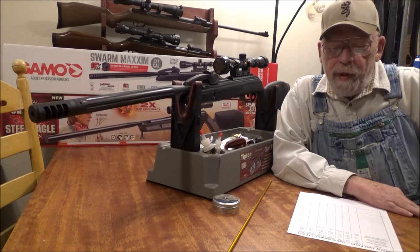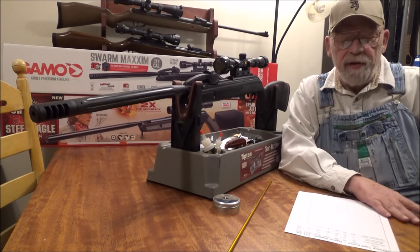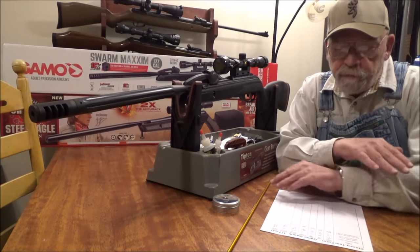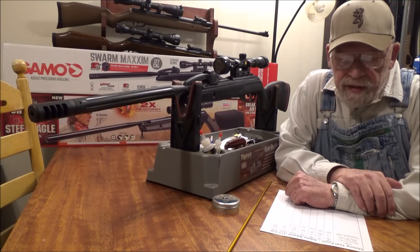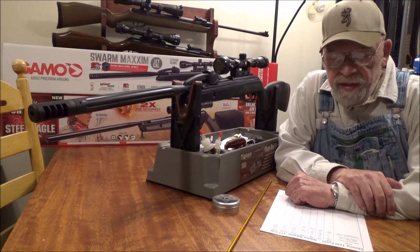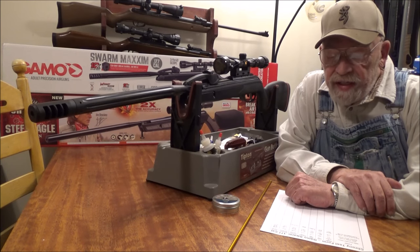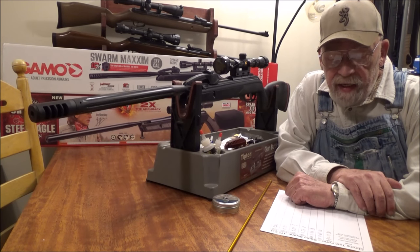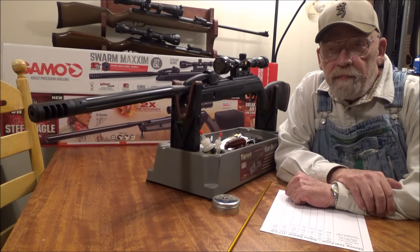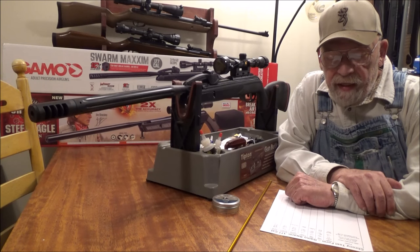It's a break barrel pellet rifle, but this gun is a 10-shot repeater — you can fire 10 shots without reloading pellets. This gun sells for $179 to $199; for the most part it is a $199 gun. I've seen it on sale at Cabela's for $179.99.